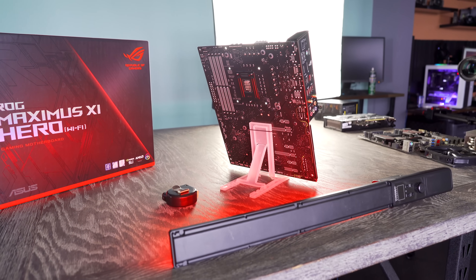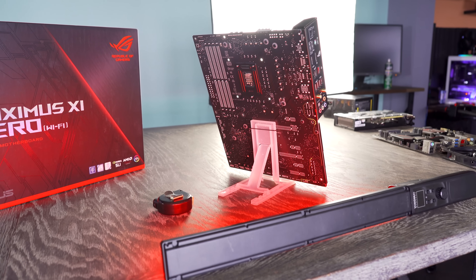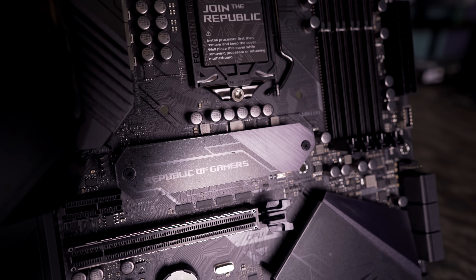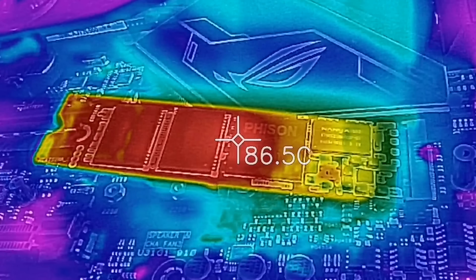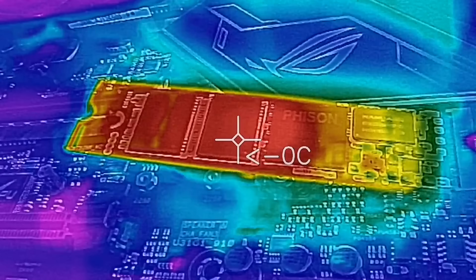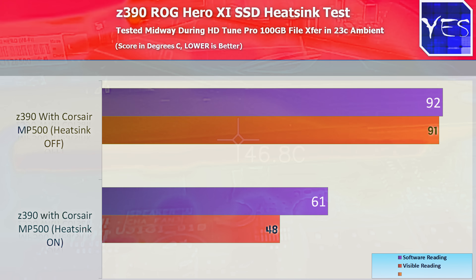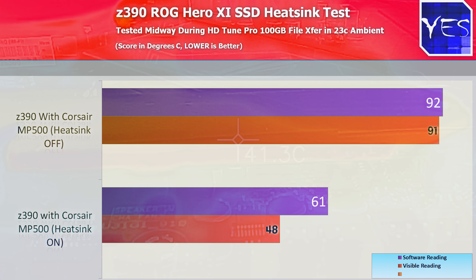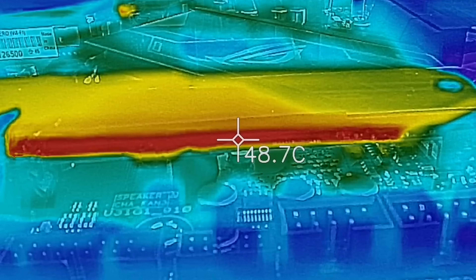There are also an additional three PCIe 1X slots, as well as two NVMe PCIe 3.0 4X speed slots that have heatsinks on both slots. When testing the primary slot, we noticed temperatures drop quite a bit — with the heatsink on, we saw 48 degrees during a 100 gigabyte stress test, while with the heatsink off it was 91 degrees on the thermal imaging camera. Software also reported 61 degrees versus 92 degrees, so this heatsink is doing a great job of cooling NVMe M.2 flash-based storage devices.